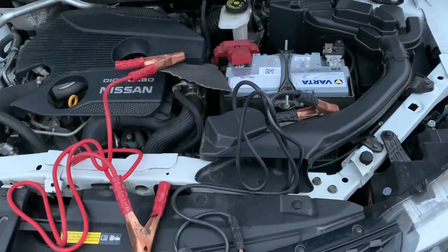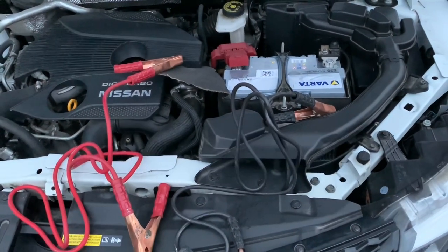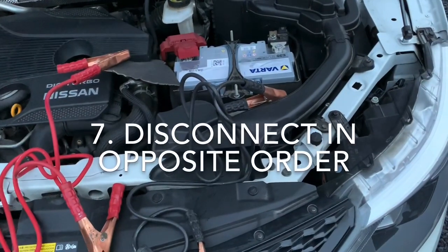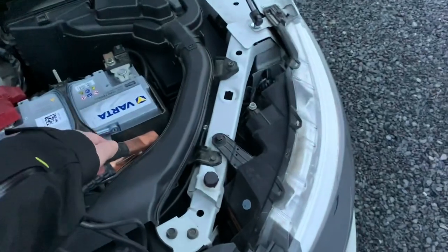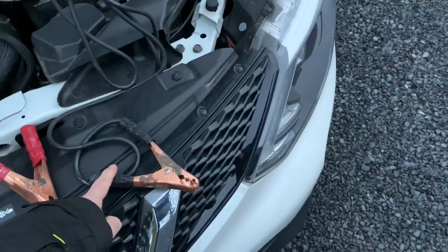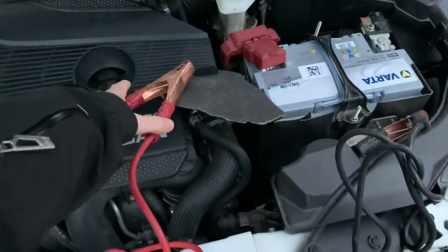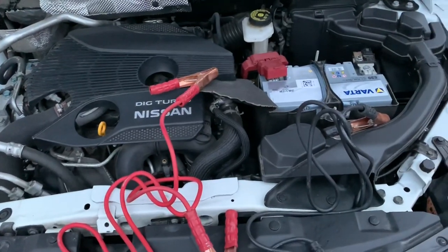When your car starts, you can shut down the motor of the donor car. Of course, you don't shut down your own motor yet. Then you disconnect the cables in the opposite order: black from dead, black from donor, red from donor, and very last the red from the dead car. And then you're good to go.